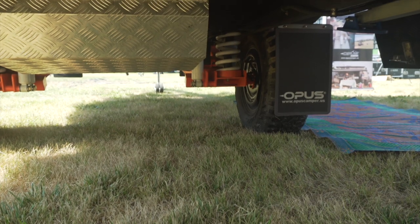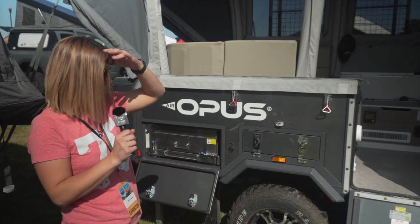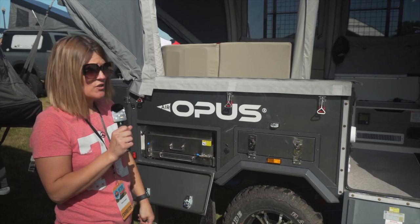All of the suspensions are the same, but this one sits a little bit higher than the OP-4, as you can see. And it's heavier too, just because of the storage.